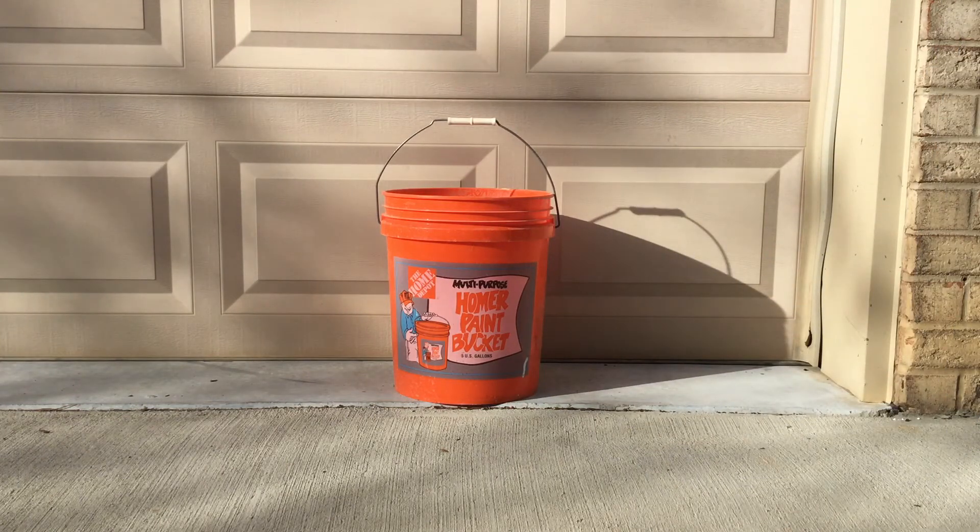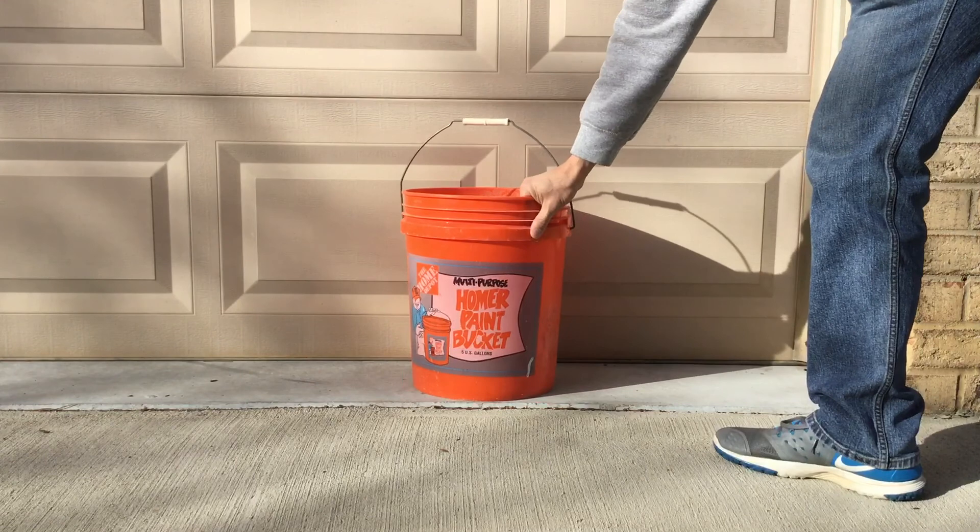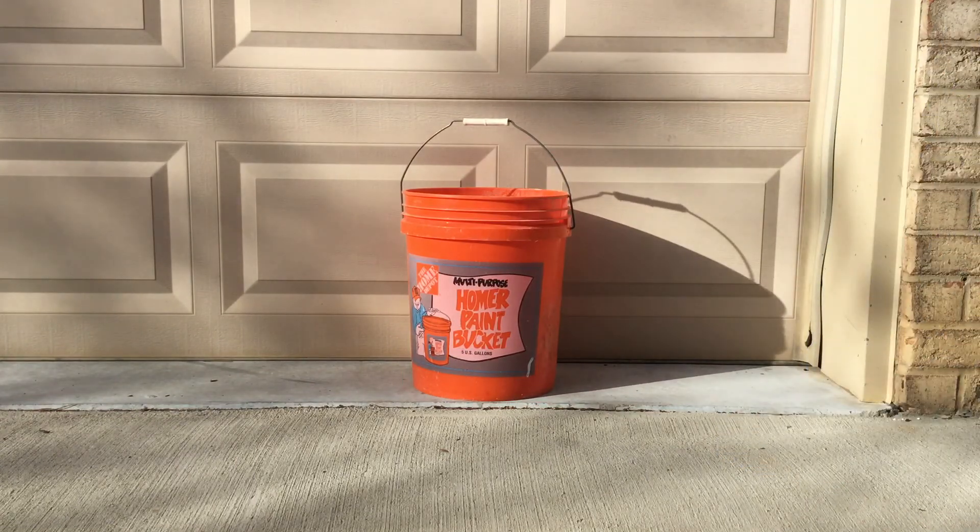So the big advantage that the Yeti bucket does have is that you can use it right-handed and left-handed. Sadly, you can't do that with this one. And on top of that, unfortunately, the bottom slips all over the place. Even when loaded with five gallons of materials, this thing is going to be all over the place.